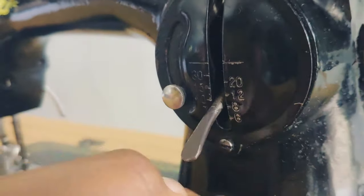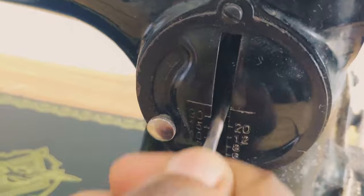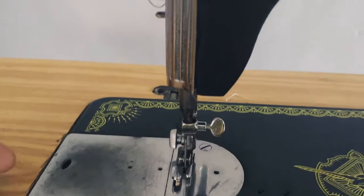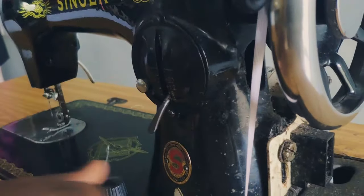The stitch regulator is also used for back stitching when you're trying to lock your seam while making an outfit. If I push it up, the seam reverses. Then when I'm sewing and push it up it reverses, then I come back down and it comes back to the front. This is how it helps you lock your stitch.